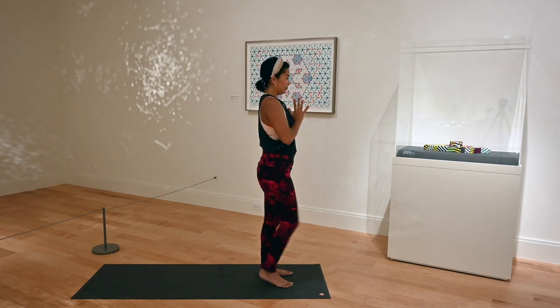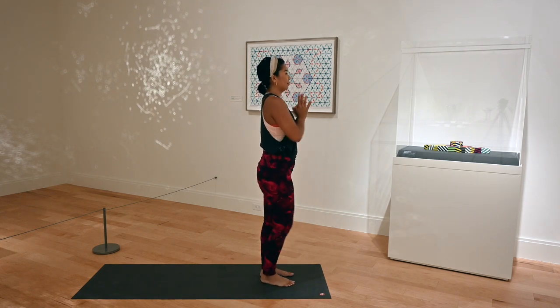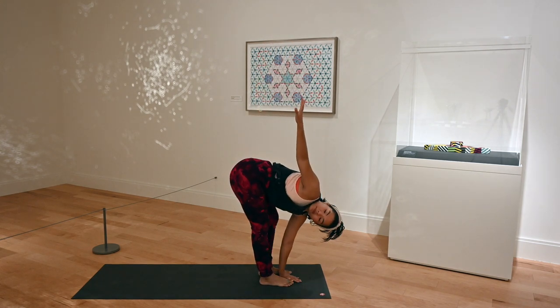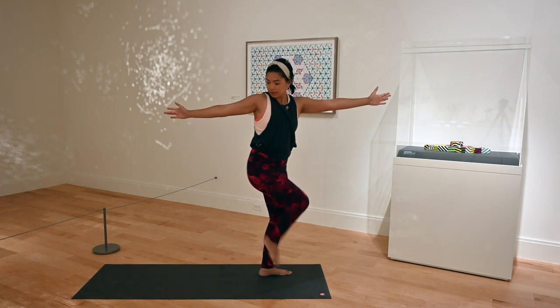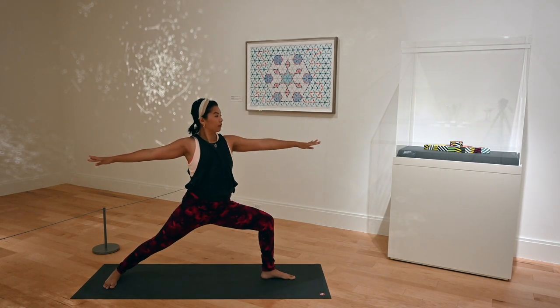Stand up nice and tall, bring your hands to heart center, shake that out. Chair pose is a big heat builder. Inhale, arms overhead, extended mountain pose. Exhale, dive down. Plant your left hand, bend your left knee, right hand is up high to the sky. Stand back up tall, switching it up. Step your left foot back — actually your right foot is back, your left foot is in front. Shoulders are relaxed down, look over your left middle finger. Strong bend in your left leg.